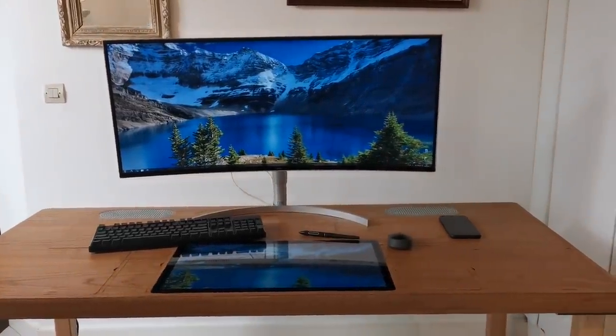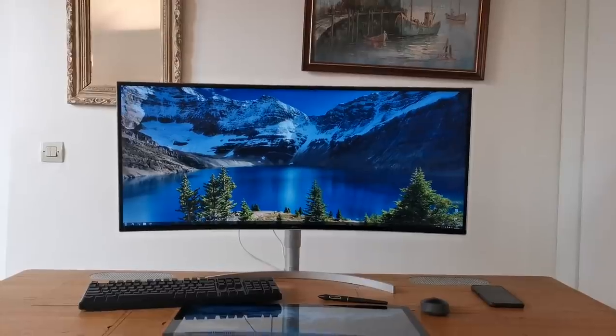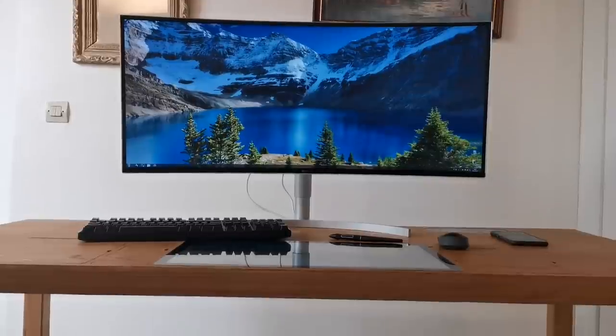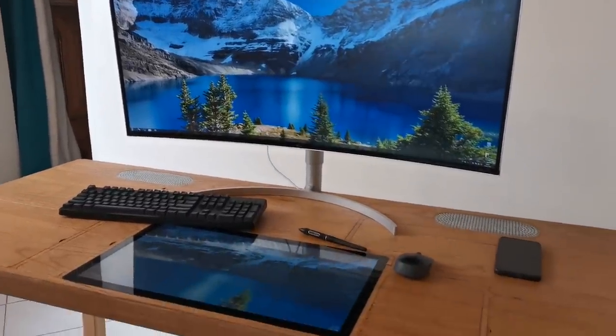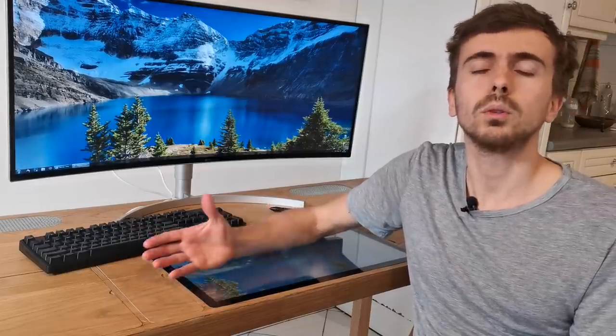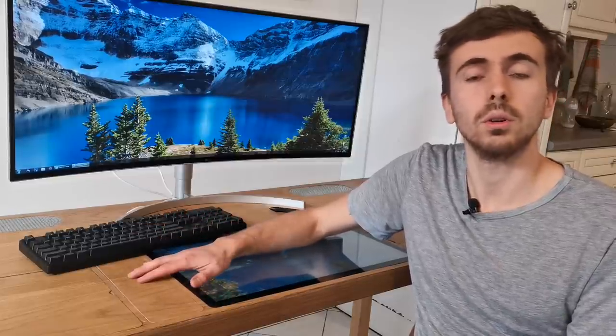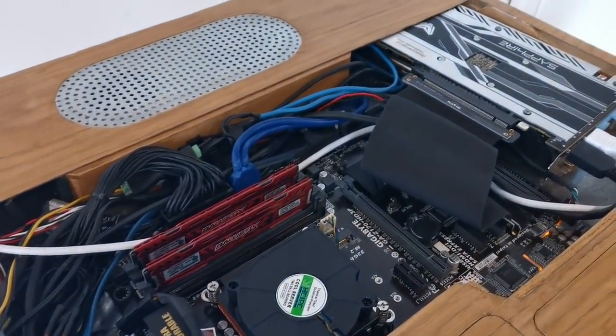Hi, I'm Pierre, and today I'd like to show you how I built my dream desk PC. This is in fact not only a full desktop computer, but also what we could call a full office, as it basically has all the things that you could need at an office. It is literally filled with high-end hardware.